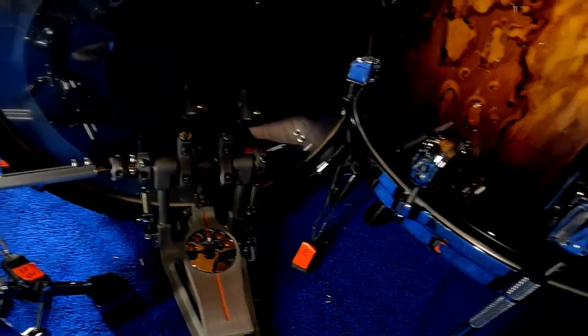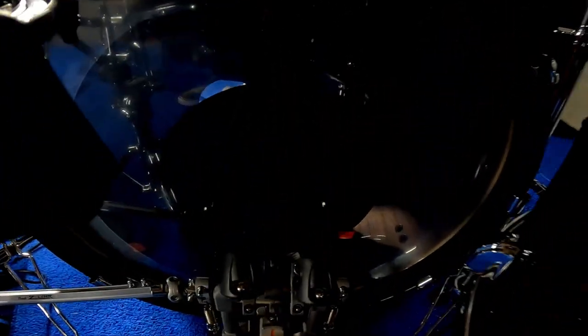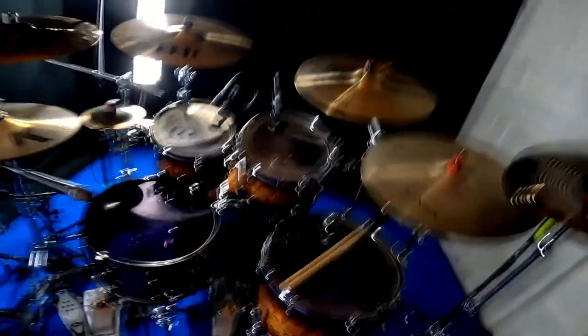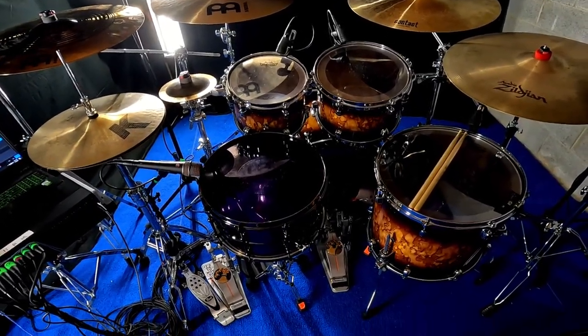On the bass drum we have the Power Stroke 3 with the dot. On the front of the bass drum we have a Power Stroke 3 resonant head. Inside the drum, we're using an Evans EQ pad, the bass drum pillow — barely touching the front head and barely touching the resonant head, so it's pretty much the full sound of the bass drum. And that is the kit in its newest form, and the blue carpet — I love it.